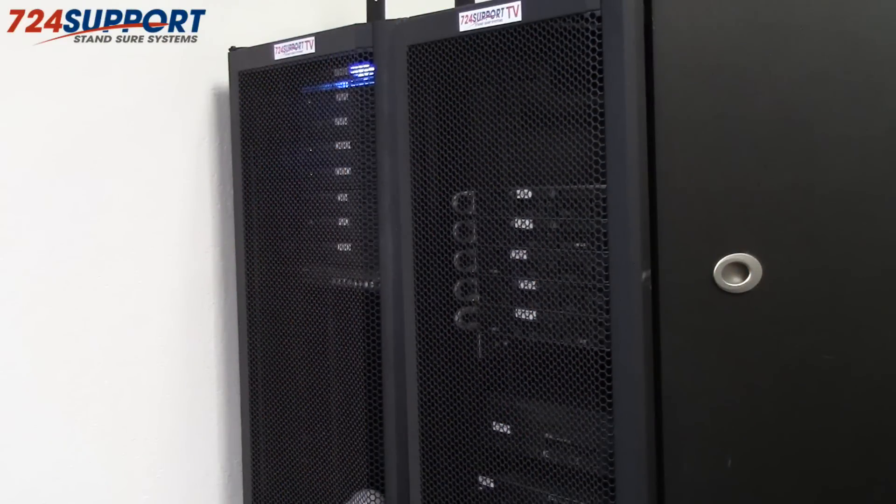So there you have it. Each of these changes cost less than $1,000; most cost less than $500, and some cost on the order of $25. The way to go about it is to find the loudest sound source in your server room, make it quieter, then find the next loudest and make it quieter, and so on until you have a completely quiet server room. This has been Ron for 724 Support TV — please subscribe and comment, let us know if you have any questions or if you'd like help quieting your server room. Have a great day!